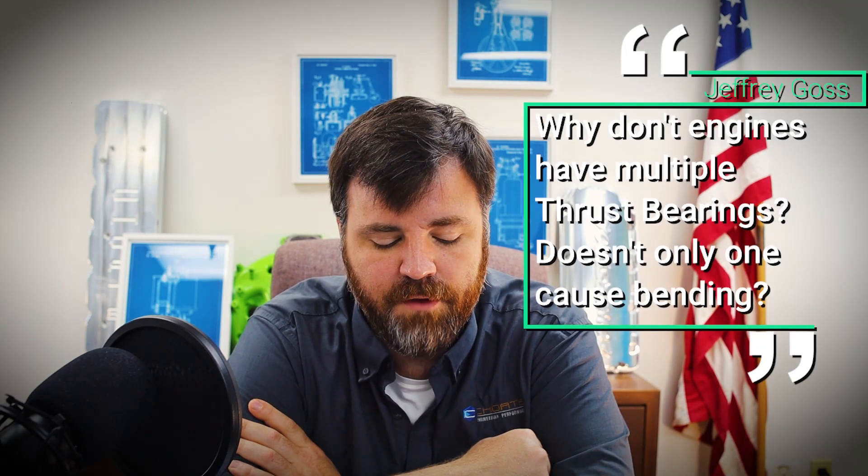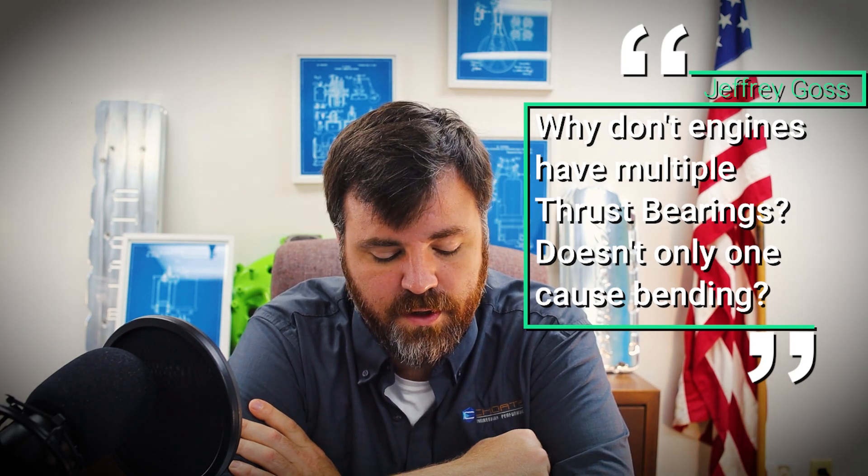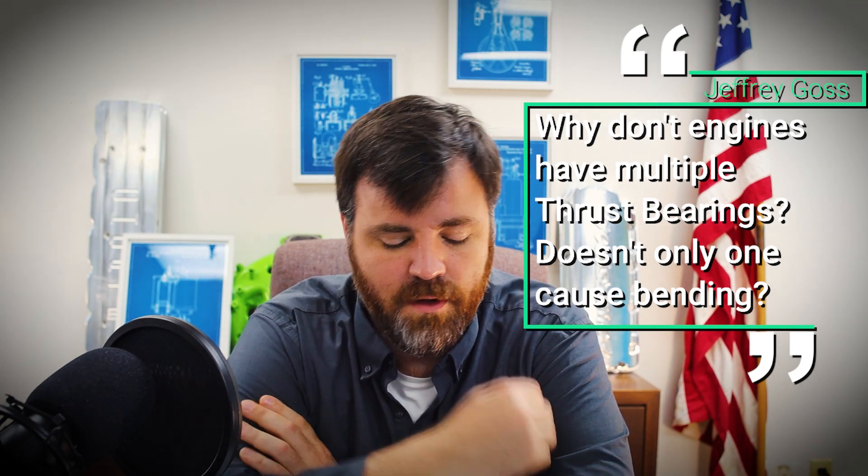Question three is from Jeffrey Goss. He asks: 'Maybe a stupid question, but why don't engines have multiple thrust bearings? If the transmission is pushing the crank forward and you only have the one thrust bearing, doesn't that cause bending?' I can understand what you're thinking as far as bending of the crankshaft goes, but there's actually not that much axial load on the front — it shouldn't be.